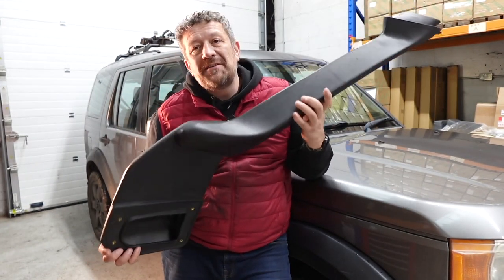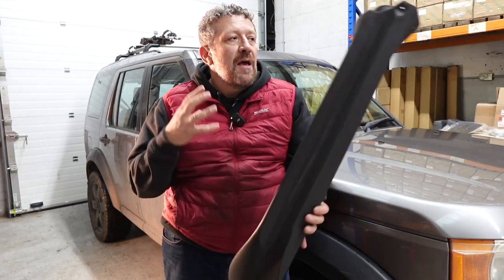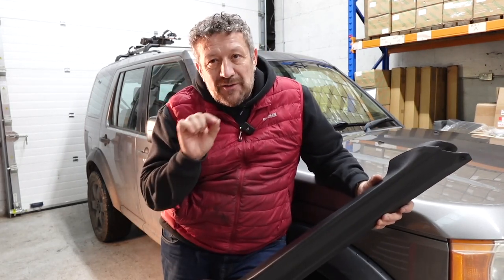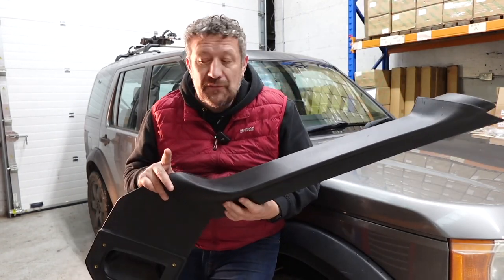It's a really top quality bit of kit - nice and strong, not flimsy. The fitting kit looks fairly substantial but the instructions are a little bit dubious. So if you're thinking about getting one of these fitted to your own Discovery 3, this video could be really useful.